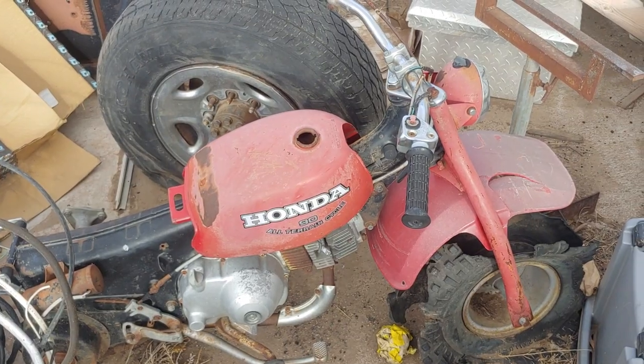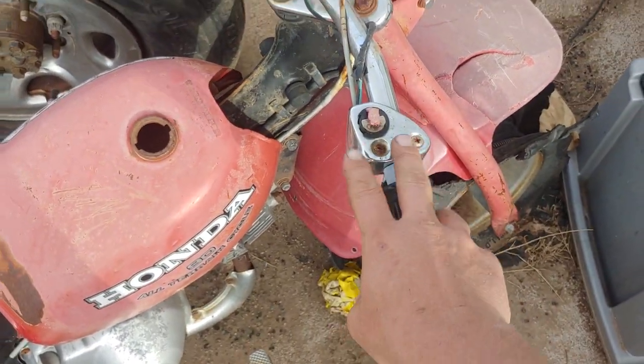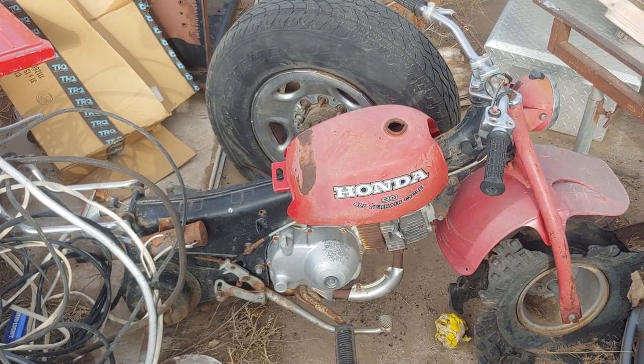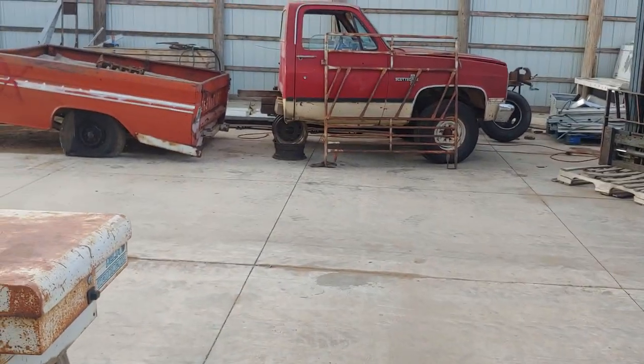I need to see about getting a gas cap — here are the screws for that thing. So it looks like I need a gas cap and a tire, or maybe I can get by with just a tube. Alright, I'll bring you guys back when we do more — peace out.